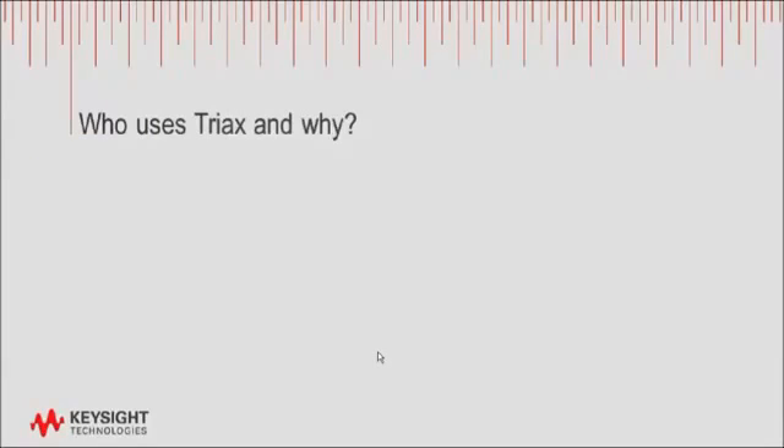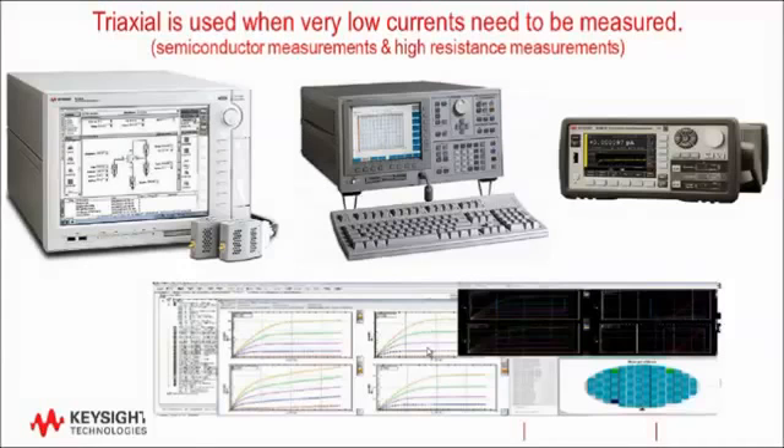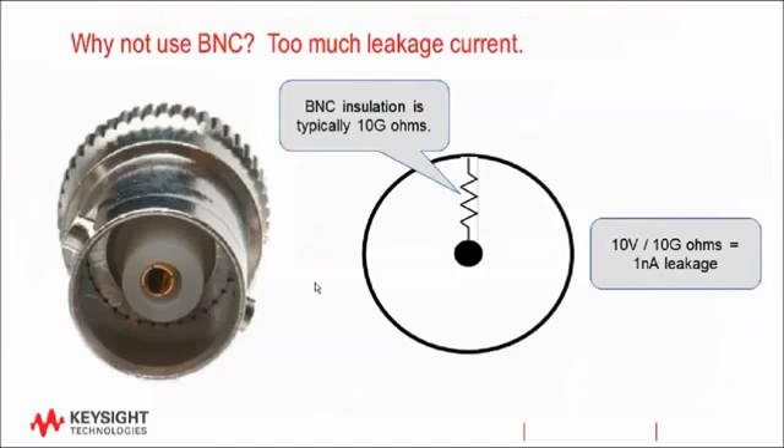Triax has an extra conductor, so why use triax instead of BNC? Using triax connections and triax cables becomes important when you need to measure very low currents. That's why it's commonly found in semiconductor analyzers, electrometers, and high resistance meters — instruments used to measure currents in the pico-, femto-, and even atto-amp range. BNC is not suitable for measuring low currents because of the resistance of its insulation. A typical BNC cable will have only 5 to 10 gigaohms of resistance between the center conductor and its outside shield. Therefore, if you were to apply 10 volts to the center pin, with the shield at 0 volts at ground, you'd get 1 nanoamp of leakage current flowing in the cable, and the longer the cable, the worse that leakage would become. If you're trying to measure pico-amp leakage in your transistor, this 1 nanoamp current in the cable would completely obscure the current that you're trying to measure in your device.